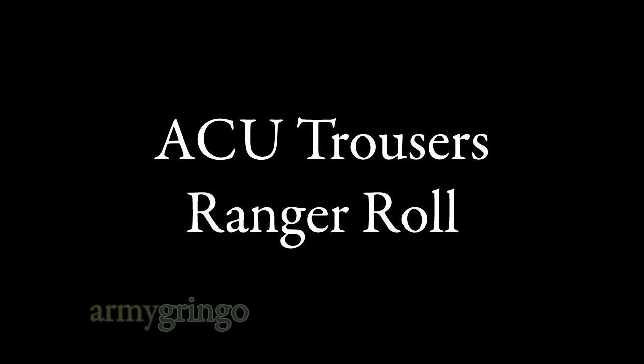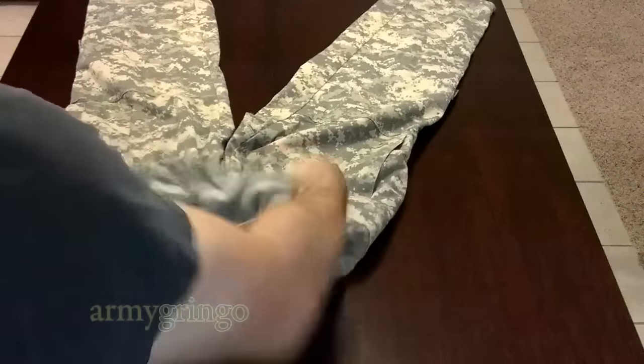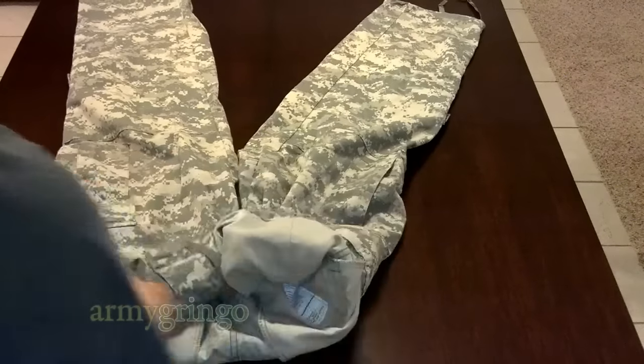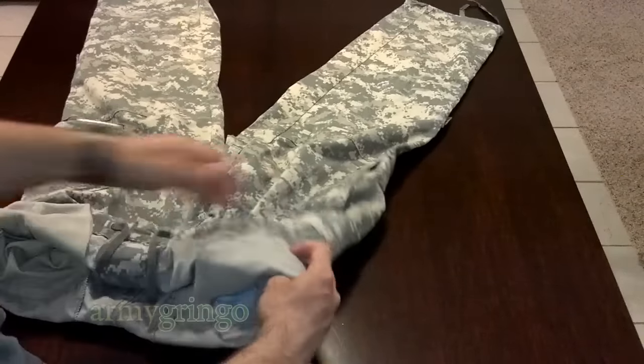Hey guys, I'm going to show you how to ranger roll your ACU pants. As usual, you're going to begin with turning the top part inside out. Just how much depends on the size of your pants, so you might have to experiment a little bit.